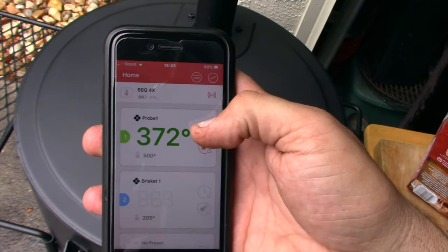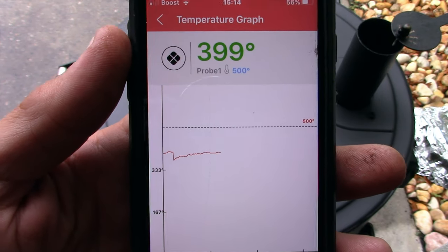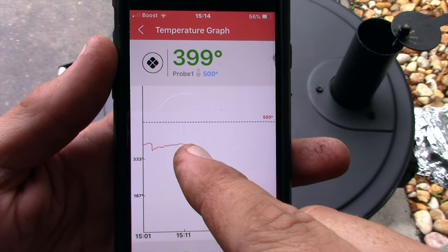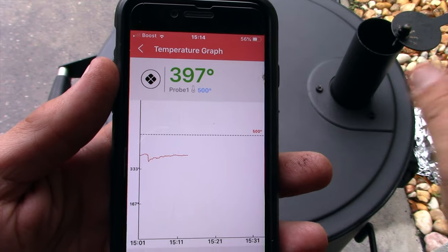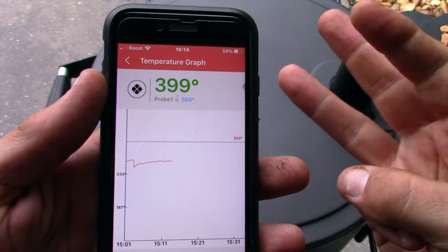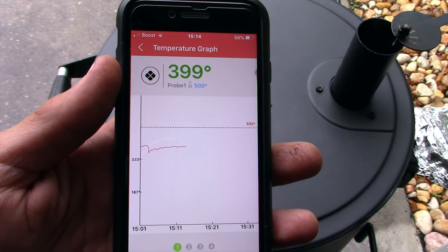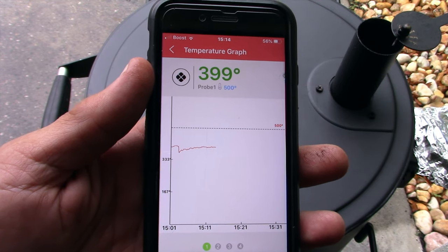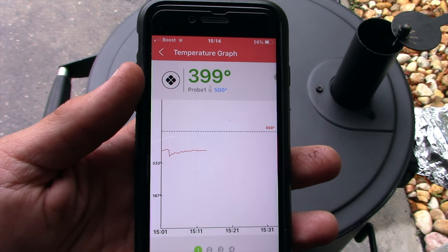The temperature is coming right back up — I love this thing, what a great piece of cooking equipment. There's about nine minutes left of the cook, and look how steady that temperature is — that is amazing. Right now it's at 399. From opening the lid, putting the pizza in, and shutting the lid, it took about three to five minutes to get back up to the 400 area, and it's been hanging right around 399 to 401 ever since. The Bronco is amazing.